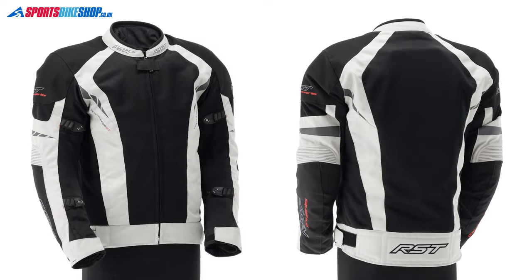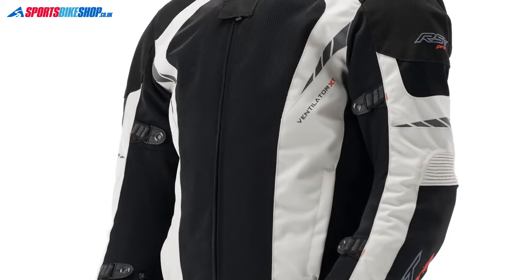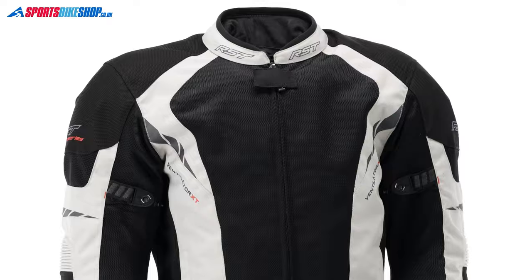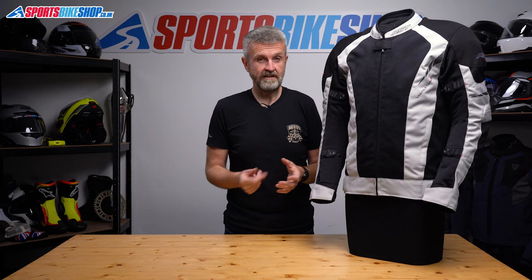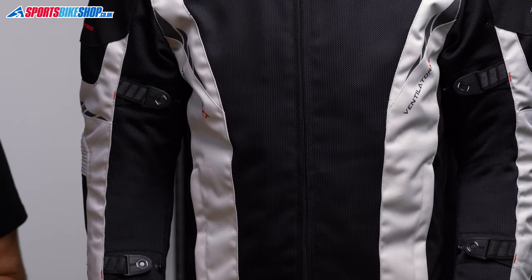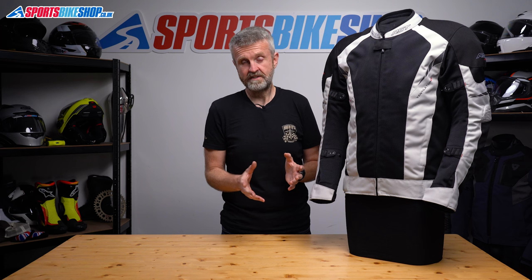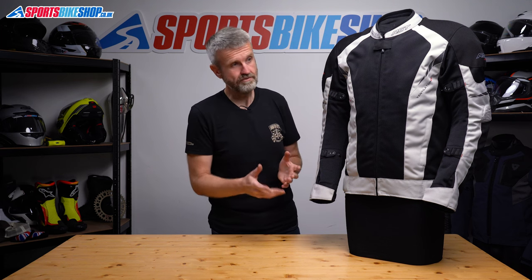That mesh material has an element of protection as well, as this jacket meets the middle level of the CE protection standard which is AA. Now if a jacket meets the lowest level, which is single A, then areas like these just here aren't tested for abrasion resistance at all. The standard for AA does require these areas to be tested for resistance to abrasion, so you know this area is going to offer you some proven protection.